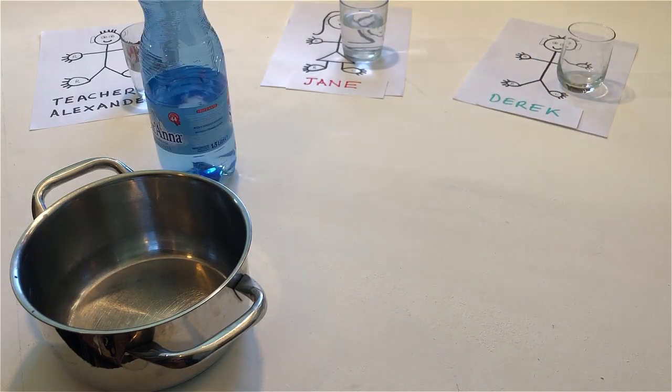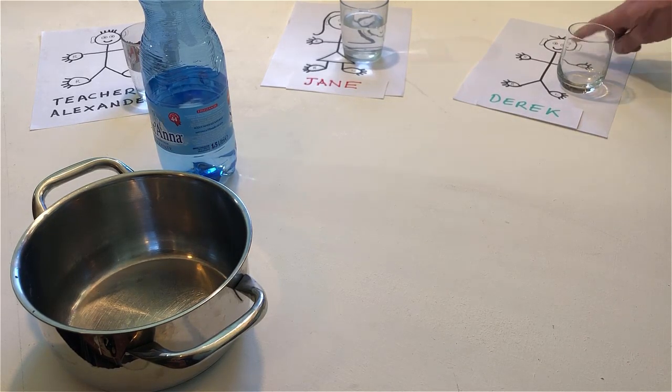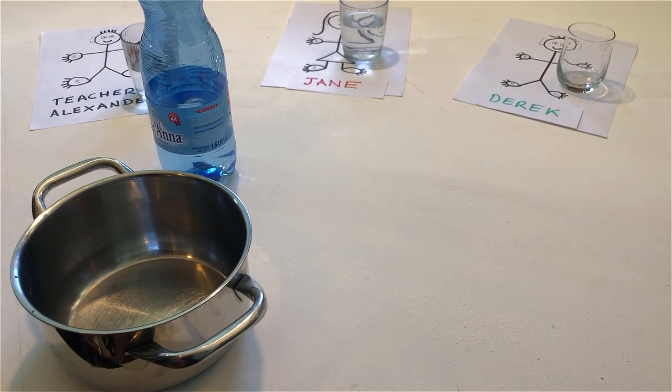Point to Derek. Touch him. Pour him a glass of water.